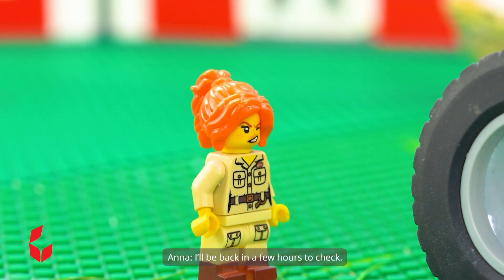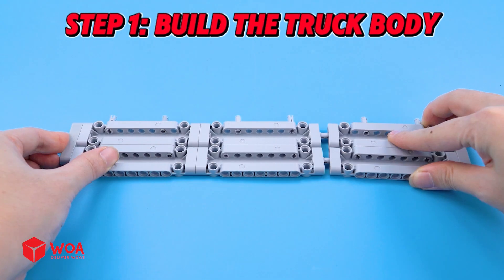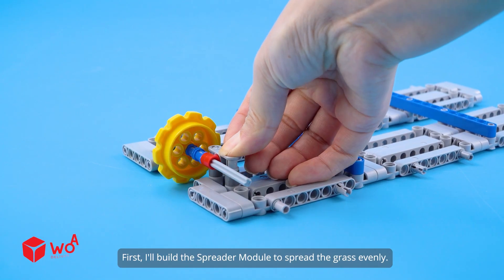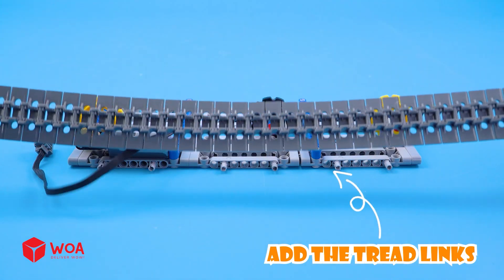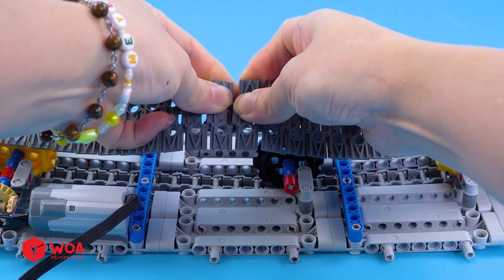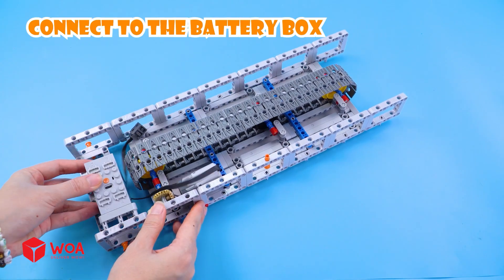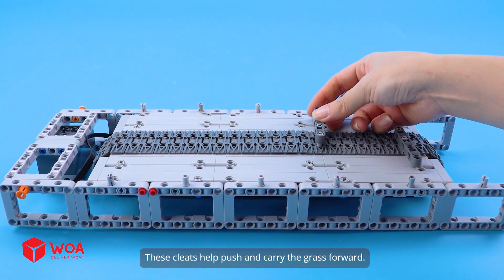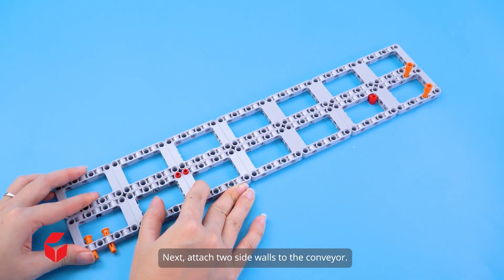I'll be back in a few hours to check. How to build the grass silage truck. Step 1: build the truck body. First, I'll build the spreader module to spread the grass evenly. Add the motor. Add the tread length. Connect to the battery box. These cleats help push and carry the grass forward. Next, attach the side walls to the conveyor.